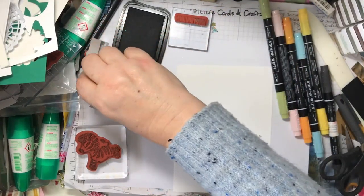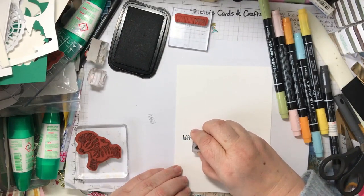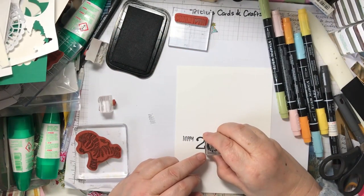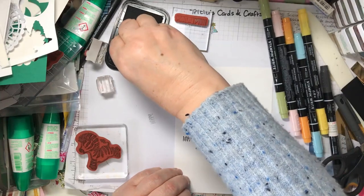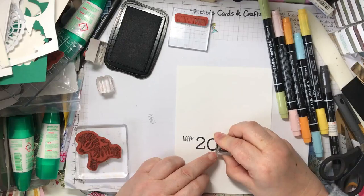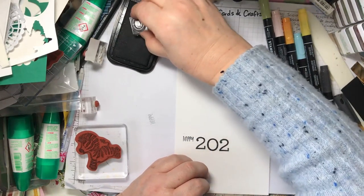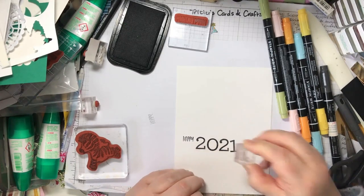And we're going to put 2021 now. So we need the twos again. I'm not very good at getting things straight, so if my head gets in the way I'm sorry — 20, 21.